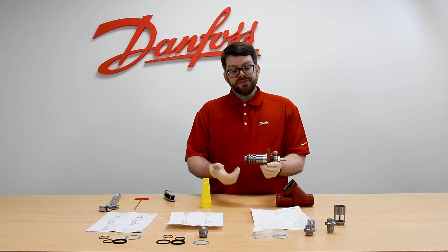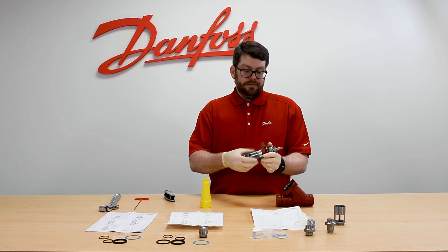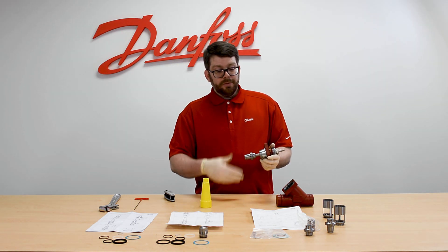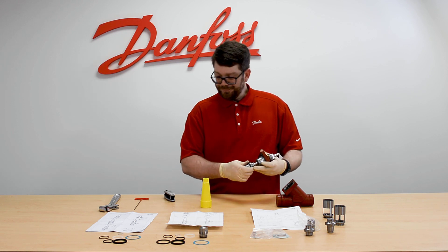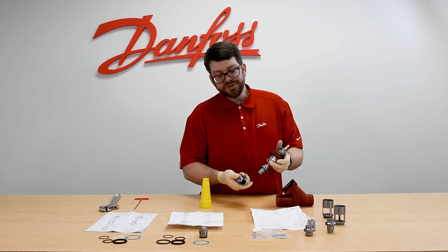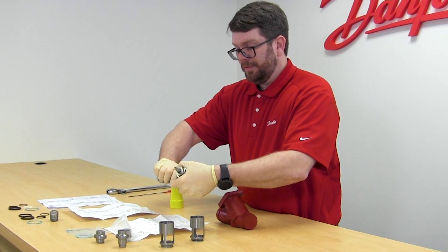In order to replace the cone, the first thing we need to do is remove the cage. You do this by turning it off of the bonnet and then pulling it down and removing it. Today we're showing you the parts but we're going to put the same parts back into service because it's a brand new item. With the cage removed, you can now locate the set screw on the side of the cone — it requires a two-millimeter hex head wrench. Using your hex head wrench, get the set screw loose and remove it.